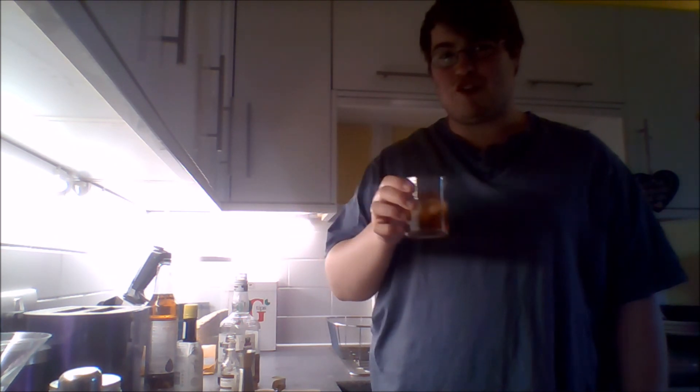And there we have it. Simple, easy, quick, hopefully delicious. Here we have the Caramel Old Fashioned. Cheers.